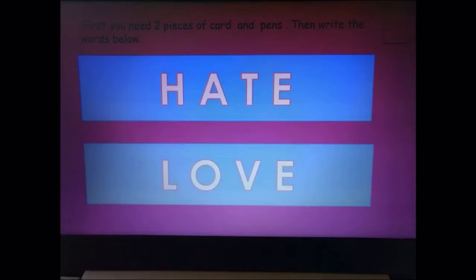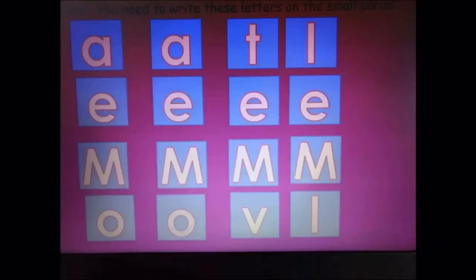First, what you are going to have to do is you need some bits of paper and some card, because we are going to make it kind of like a craft, a puzzle that you can maybe challenge somebody with later on. So you need to write the word hate on one piece and the word love on the other one, quite a big piece because you are going to fit small letters below it.